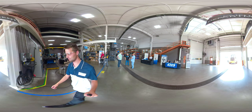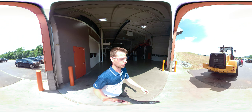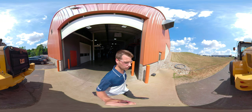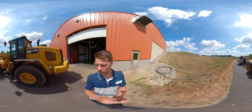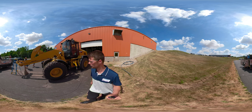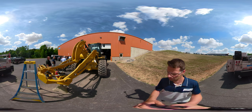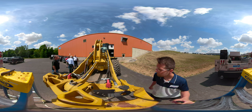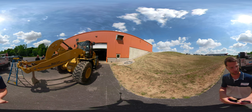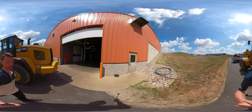Continuing outside here, we're passing our paint booth and our machine shop on the other side. This is part of our lube system — we are actively installing a lubrication system on this Caterpillar here. It's lunchtime so the crew is on break, but this is just showing some of the work that we do — we work on large equipment.